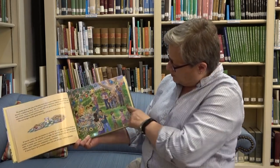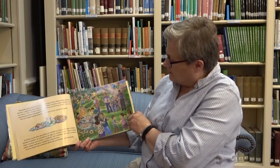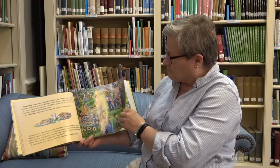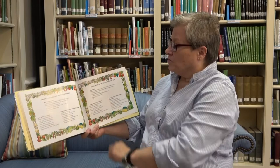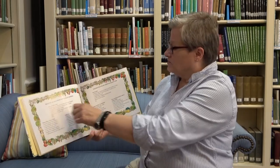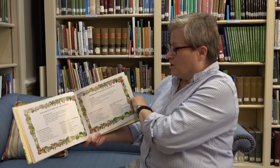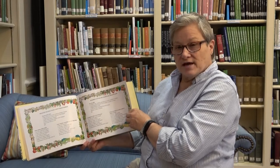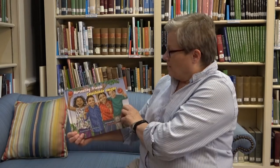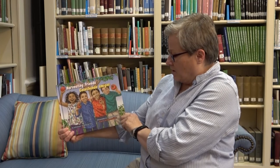That's the end of the book, but at the end there are some recipes from Lupe's Salsa Garden. There's some pico de gallo, a tomato, cucumber, and red onion salad, and a bean salad recipe. Maybe your families would like to share that together. That's Harvesting Friends by Kathleen Contreras and Gary Undercoffer.